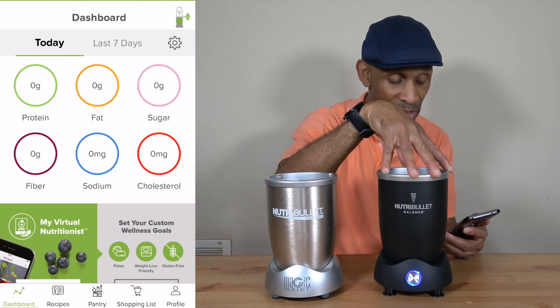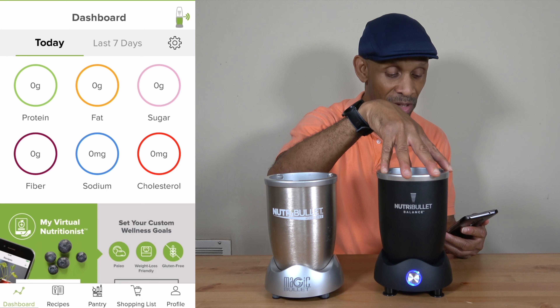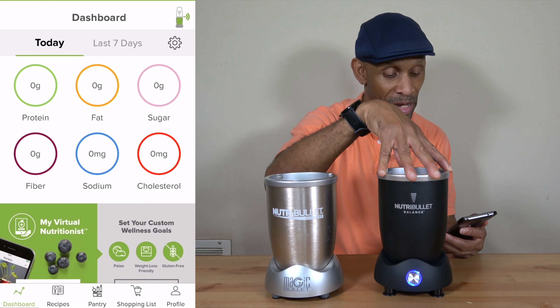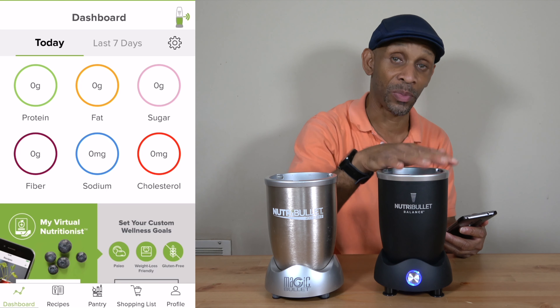Then it's going to break down those contents to let you know which one has more proteins, fat, sugar, fiber, sodium, and cholesterol. So you will know all of that based on the ingredients that you put in the machine.